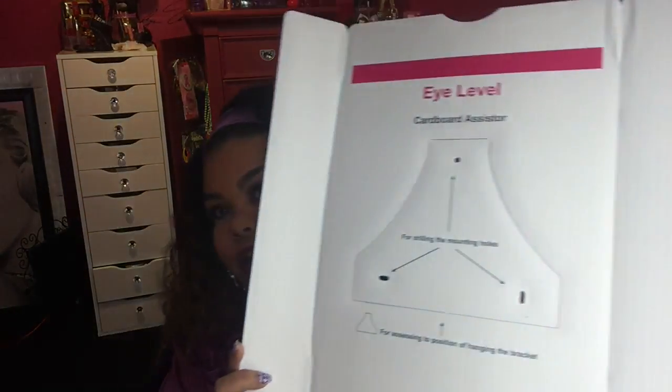So first and foremost, it came with this eye leveler which you place on your wall or on your mirror so you know exactly where you are going to hang it. You can hang this on a mirror if you have a big mirror in your bathroom or bedroom or wherever. As long as your mirror can hold up to five pounds or more, you can hang it on the mirror. If not, you want to screw it into a stationary area like on your wall.